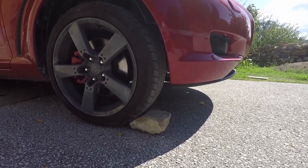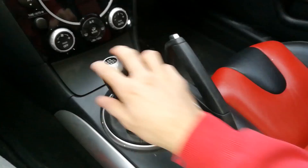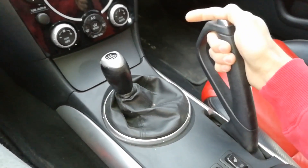Park your car on a level surface and secure your front and rear tires for moving forward or backward. Put your car in first gear if it's more prone to move back, or in reverse if it's more prone to move forward. If it's automatic, then leave it in park. And finally, pull up your handbrake.